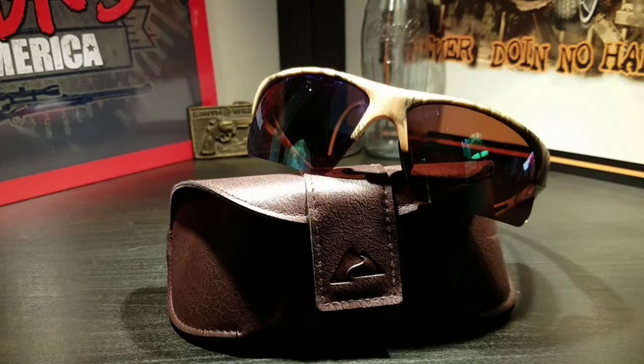These sunglasses are very nice. I can't find any link on them anywhere, but I do know you can get them at Walmart for $20. They're a really nice pair of sunglasses for the price, and they come with a leather case.